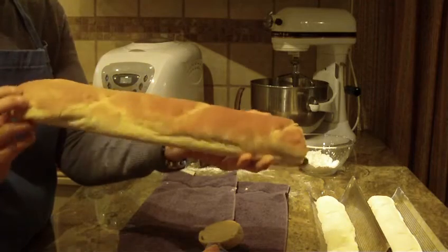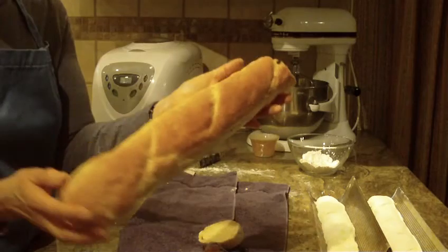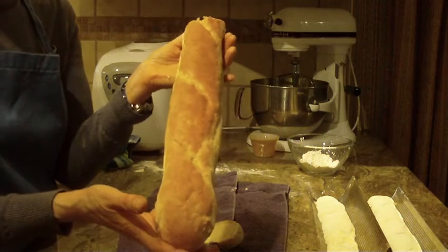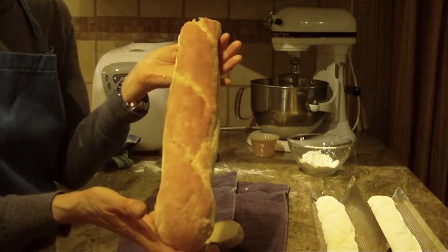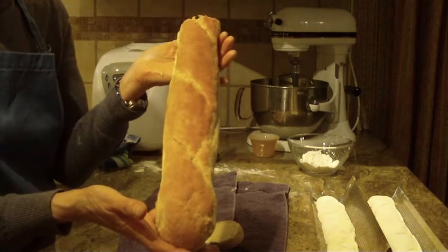If you give this recipe a try and you like it, leave a comment because I'd like to hear from you. And as always, thanks for watching. Diane, Love to Bake — please subscribe to my channel. I'll see you soon.